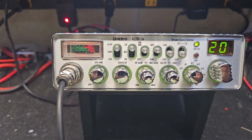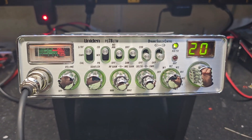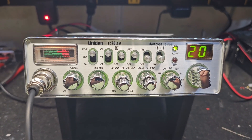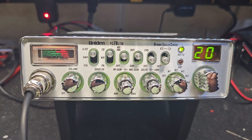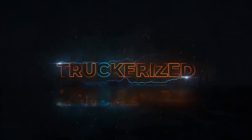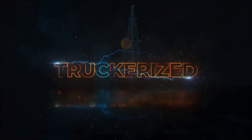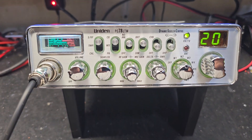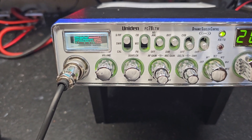We're set up. We'll pull the carrier down a little bit — that way if you decide to run an amp, you'll be able to. It's gonna have modulation and it's gonna stay pumped up for you. We'll be back. Alright, and we're back. We did our tune alignment, wideband receive mod.